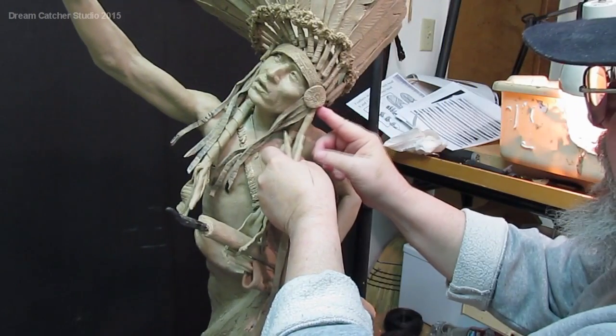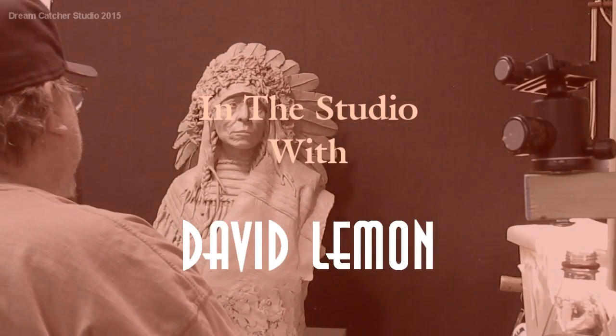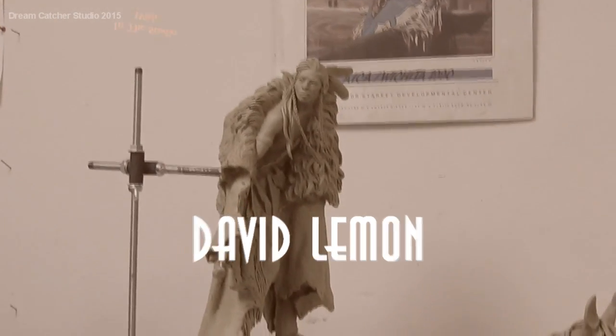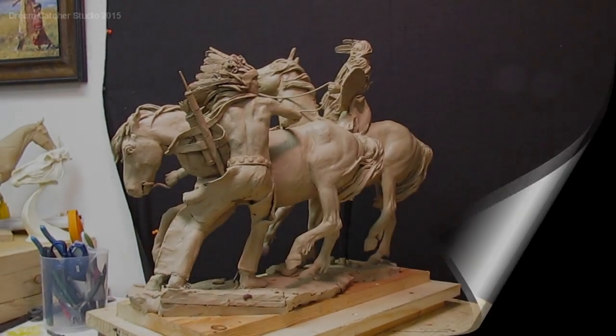Let me explain how I soften my clay up — this works for any plastiline-based clay. I got a dish pan and I cut a hole in it so that I could stick my hand underneath the light and grab clay. I have a swing arm lamp, as you can see, and it has a 100-watt bulb in it.